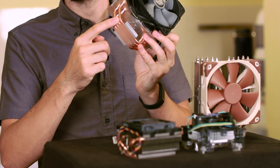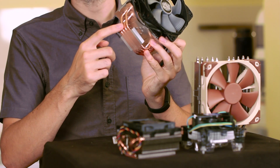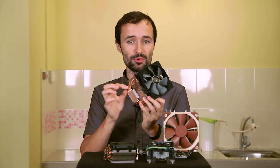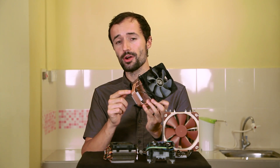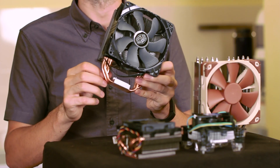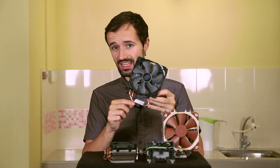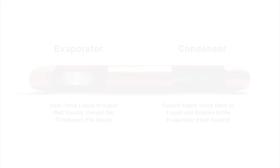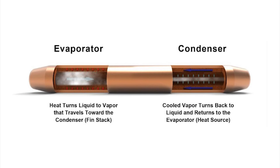If you've ever wondered if heat pipes actually do anything or are just marketing gimmicks, I can assure you that they do serve a purpose. They're hollow inside and contain water in a partial vacuum so that the water boils around the temperature of a warm CPU. Water boils into steam down here and travels up here where it recondenses into water and drips back down.